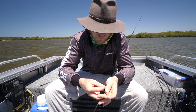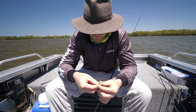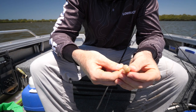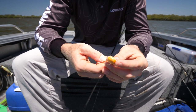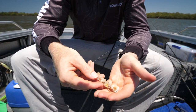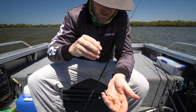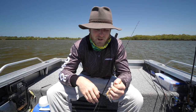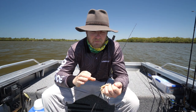To rig them it's very similar to how you'd rig a prawn. You start at the back at the end of the tail, run your hook up all the way to the head, and pull it out just at the base of the head. He's going to sit like that in the water, and that will hopefully equal a big flathead, a nice big whiting, even a bream — literally anything will eat a yabby. They're a fantastic bait.